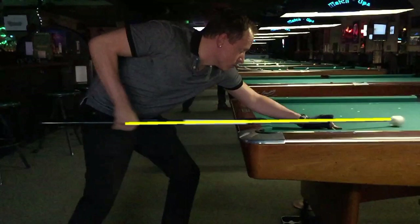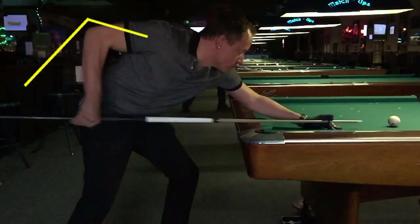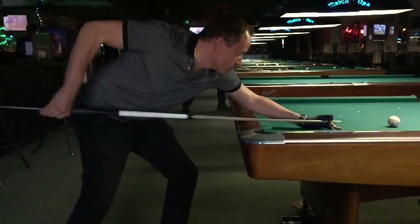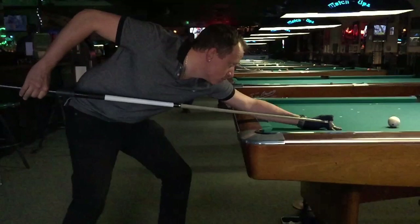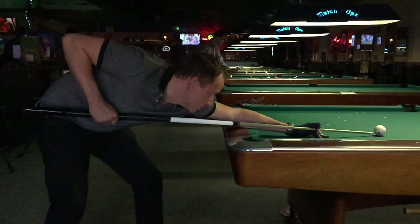Notice how he has the cue as level as possible during the forward stroke into the ball. This limits how much the cue ball hops on the way to the rack. Also notice how he moves his entire arm, flexing and dropping the elbow together to generate more power while keeping the cue moving as straight as possible. He also has a complete and straight follow-through with good acceleration into the ball. Notice how the tip contact point is slightly above center — the slight topspin helps the cue ball slow after bouncing back from the rack. Here's the entire stroke again in super slow motion.